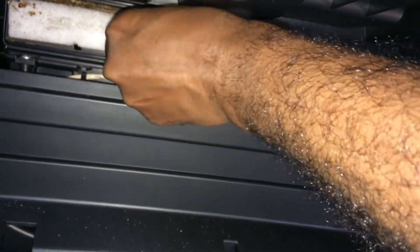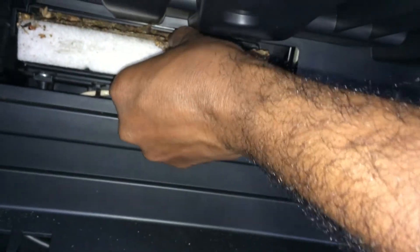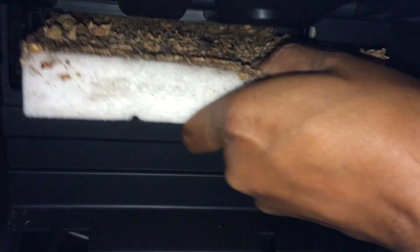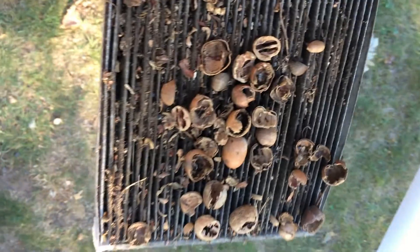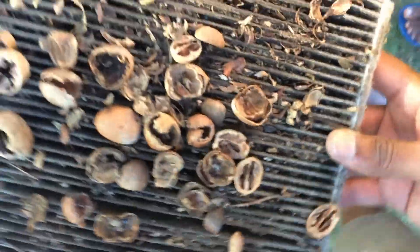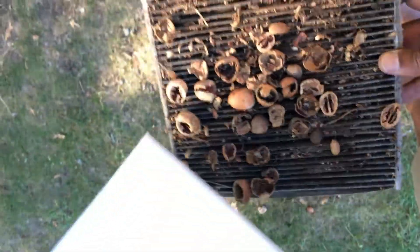...turn it over, because whatever mess is in there is just going to fall off. So let's just slide this out slowly. Oh my god, that's a lot of mess — look at how messy it is! Here's the old one: so many acorns and a lot of crud on it. Not sure when this was last replaced.